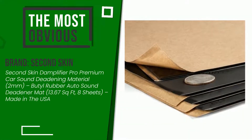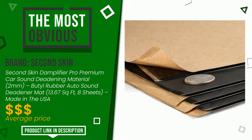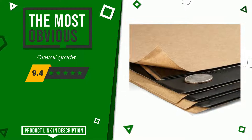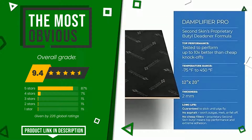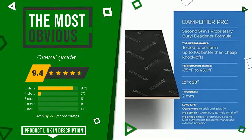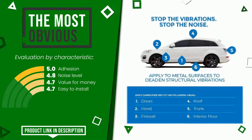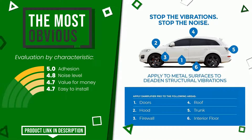The overall rating of this Second Skin article is 9.4 out of 10. It turns out to be the most discounted of this selection. The strengths are adhesion, noise level, value for money, and easy to install. If you want to know the price of this product or learn more about it, click the link at the bottom of the video description.